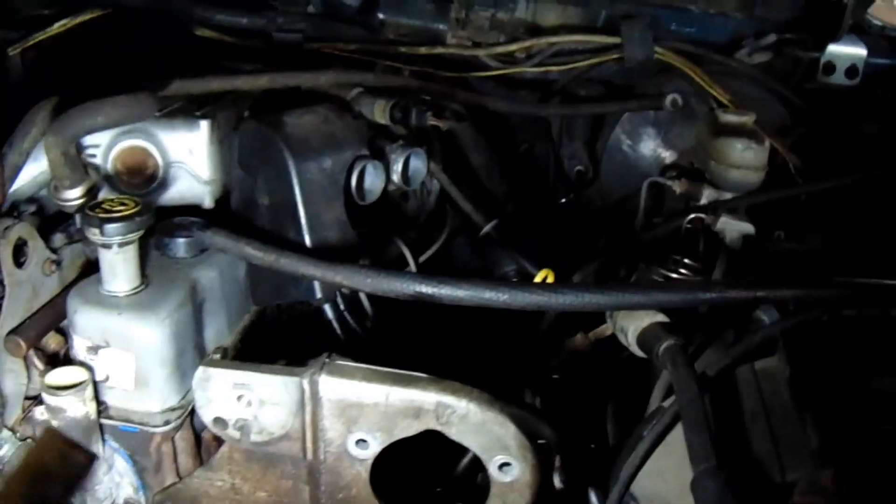And I got a clutch. There's the pressure plate, and the clutch is in here somewhere. Let me pick you up in the air.